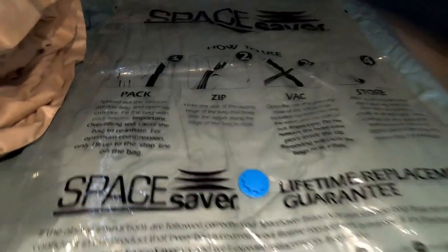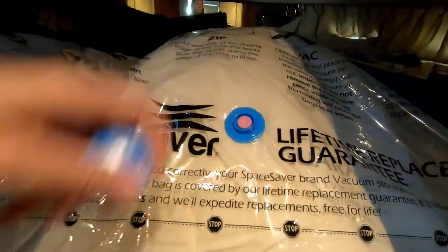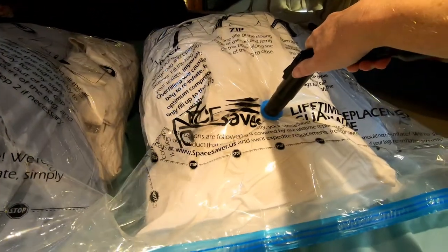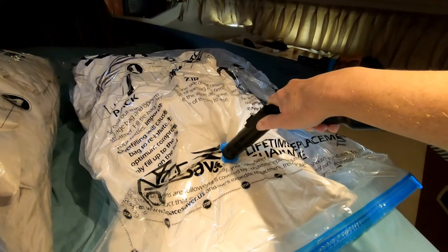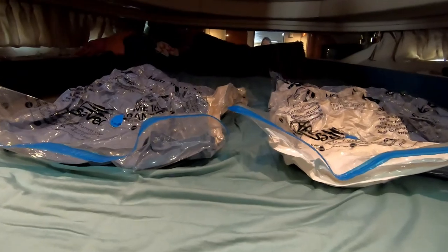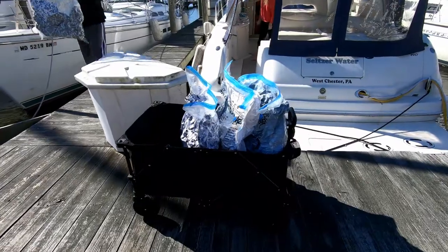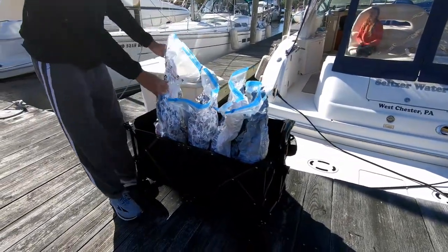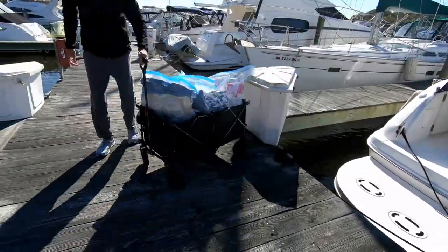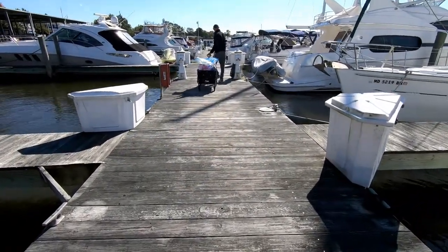Space Saver bags are great to store our bedding for the winter, and they help make it easier to transport it all home. We take several full carts through the car as we empty out the boat before it gets wrapped up for the winter.